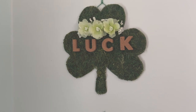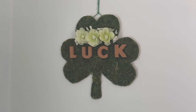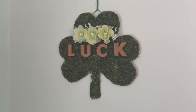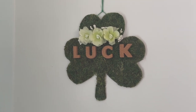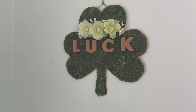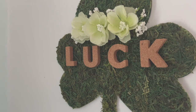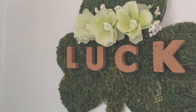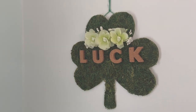This is one of the wooden shamrocks from Dollar Tree as well. I used some of the moss sheets they carry and cut it to fit. As I've mentioned in other videos, anything I moss, I usually paint the base green in case anything ever peeks through. These are cork letters my mom gave me years ago — I had enough to spell the word 'luck' and just added little flowers. She might have gotten them at Hobby Lobby.